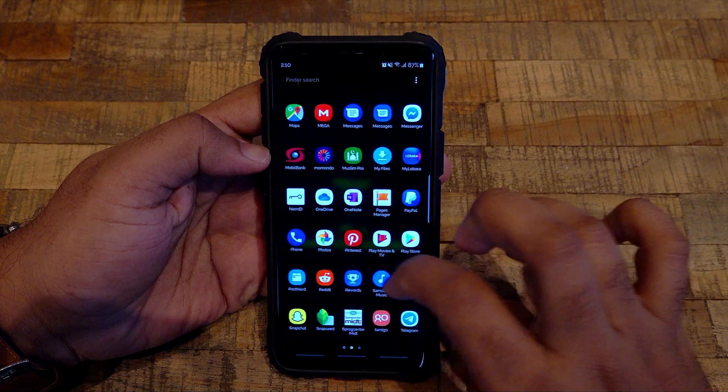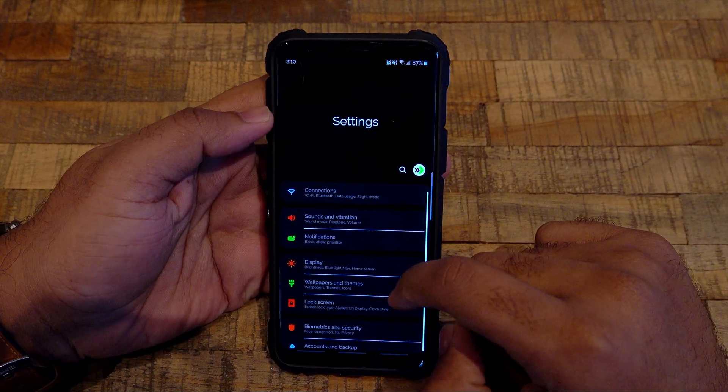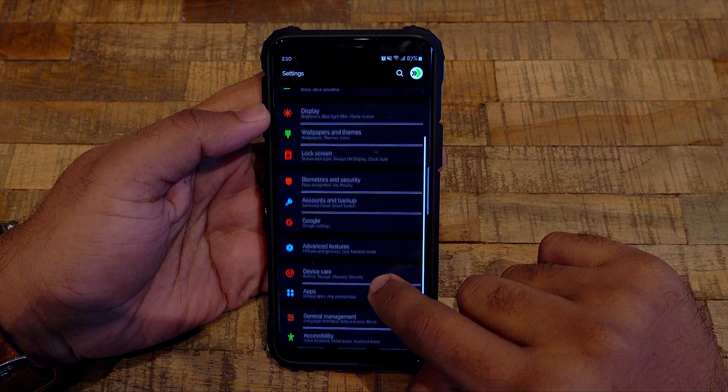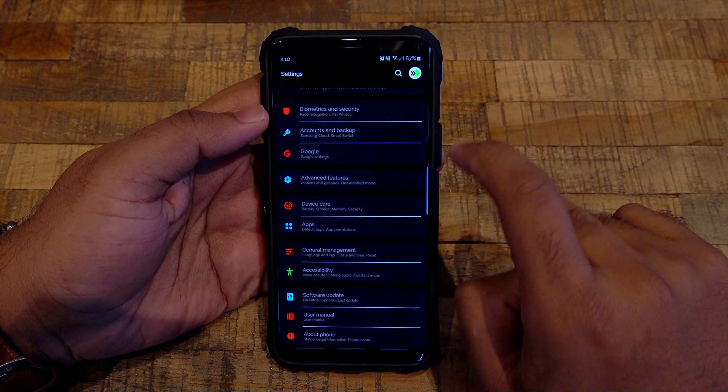Hey guys, it's RVC here and I'm back again with another video. A while ago I made a video of how you can install fonts on Samsung phones. Although it worked for most users, some users tried the method but it didn't work for them. In this video we're going to try another option of installing fonts on Samsung phones.